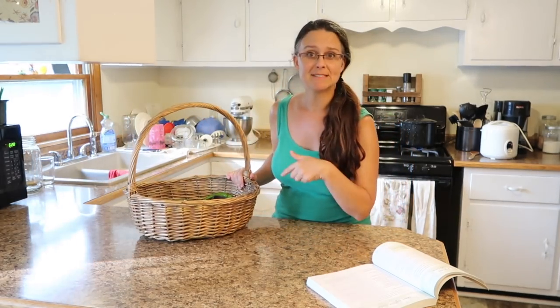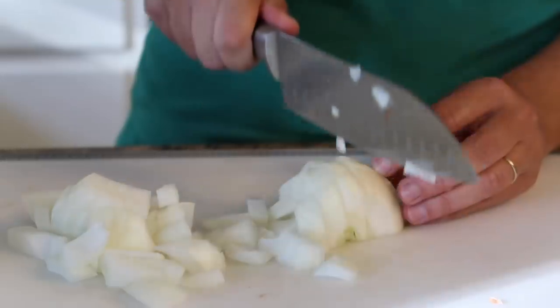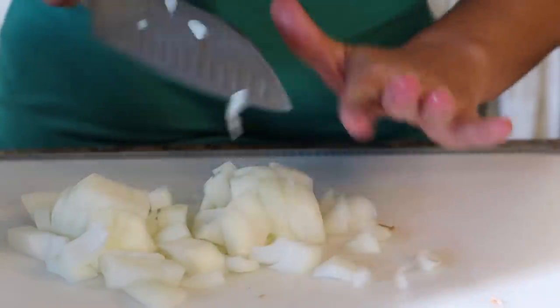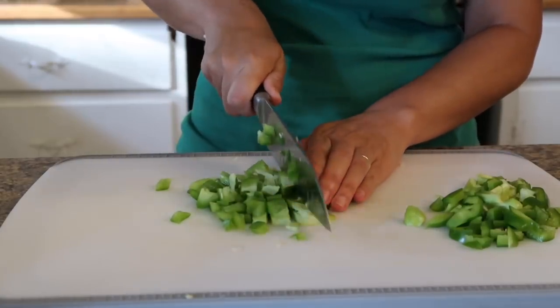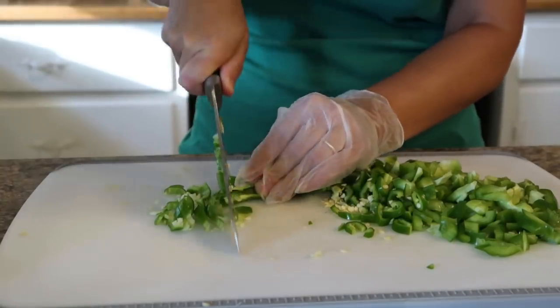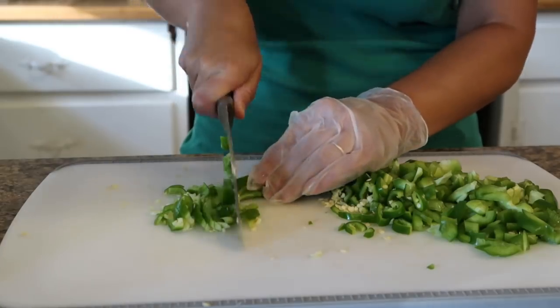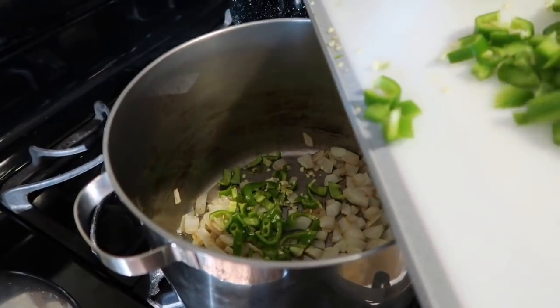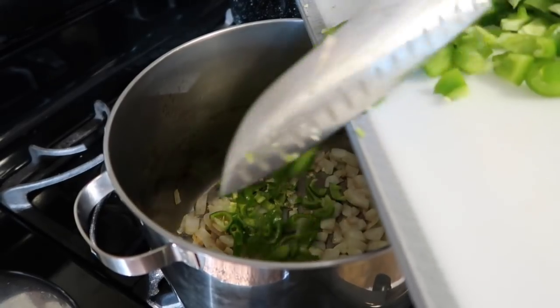So I need to get chopping some of these things up. Let's start with corn — let's cut a lot of corn.